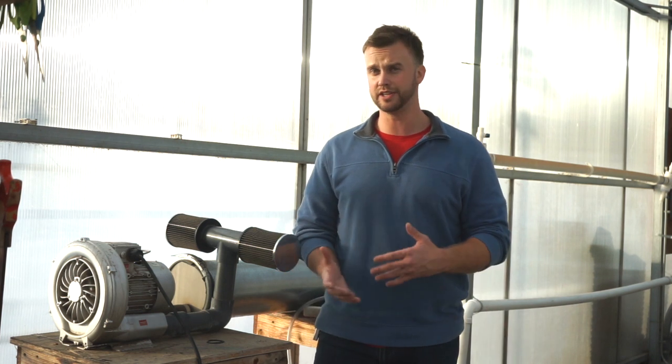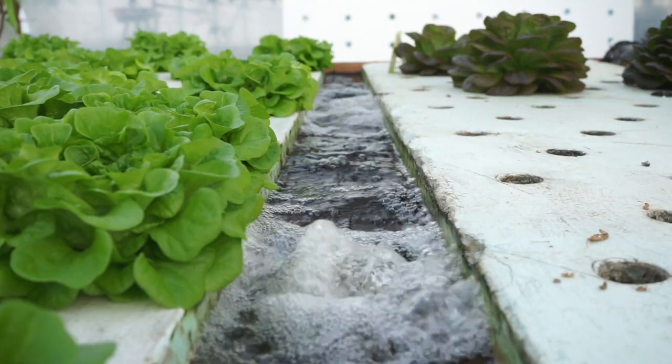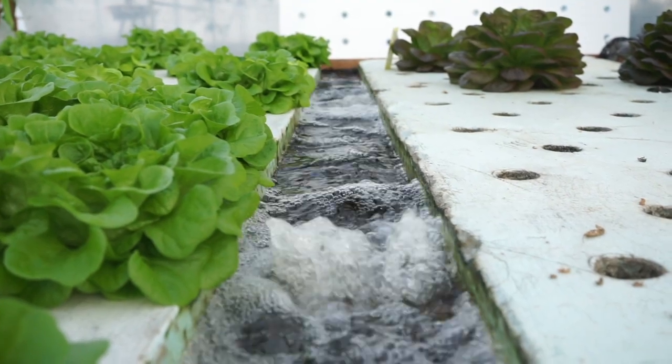Dissolved oxygen is obviously needed in many areas in aquaponics, including your fish health, your plant health, and the microbial activity in your system that filters your water. Therefore, it's important that you provide it in as many areas as you can.